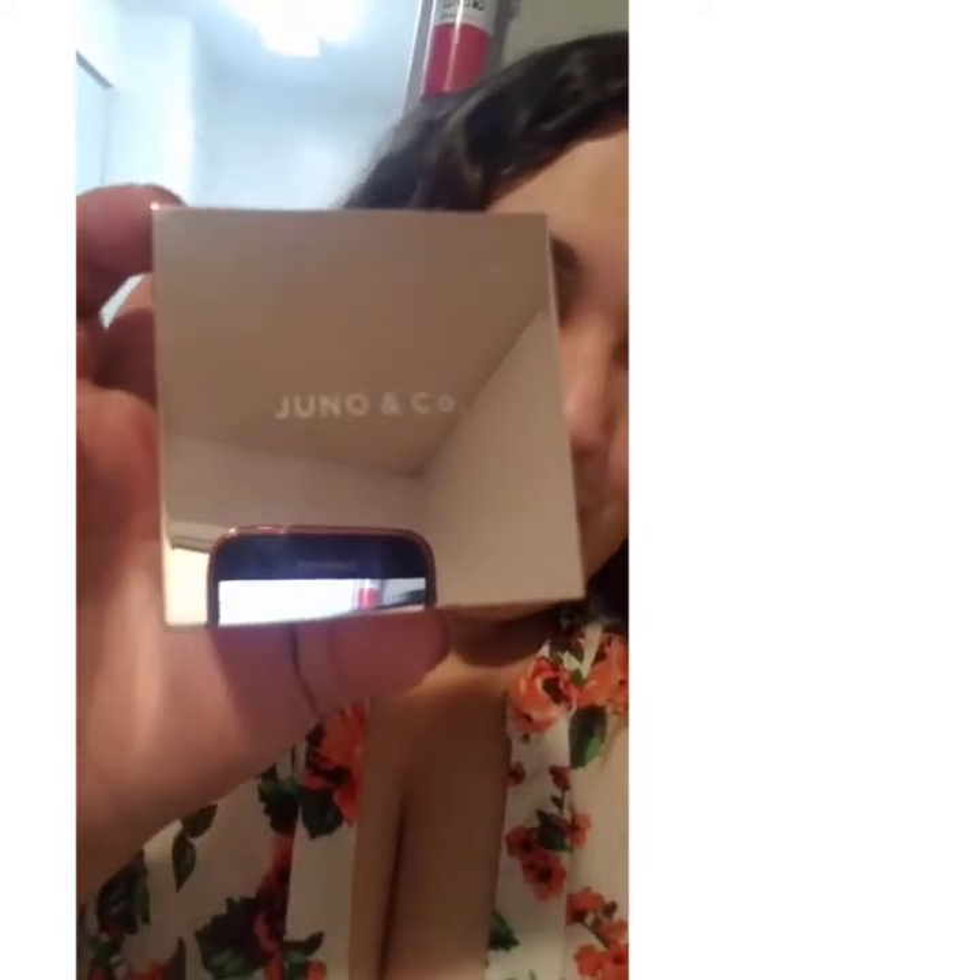You can visit them on Instagram at @thejunoco, and you can hashtag #JunoBlur and #JunoBabe — that's what I'm going to do when I post my photo. Let's take a moment to appreciate this beautiful glass packaging. It says Juno and Co right there — it's beautiful frosted glass all around, a square container, and it is very heavy. It says right here: Juno Blur Makeup Setting Powder, with beautiful lettering. It says brightening.